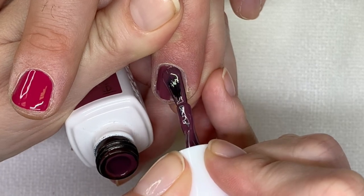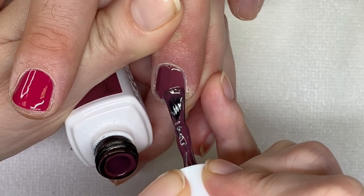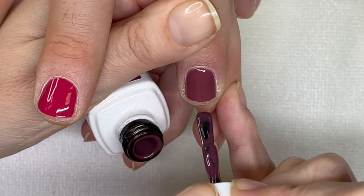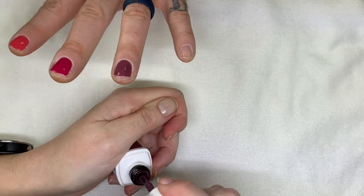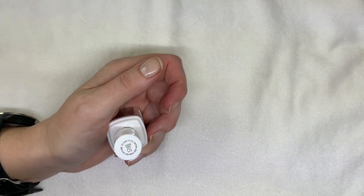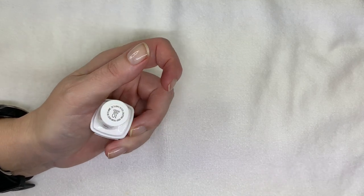Believe it or not, I actually can't figure out what my favorite one is yet. Usually I have that sorted out by this point. There are some really good colors in here — I'm actually impressed with the selection.